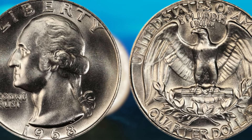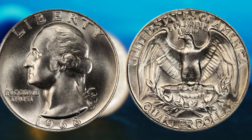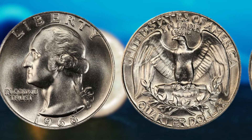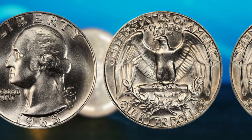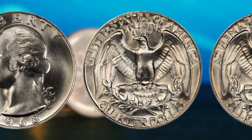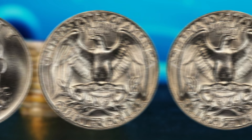If you believe you have a rare and valuable 1968 Washington quarter dollar, the next step is to have it authenticated by a professional coin grading service. These experts will be able to confirm the authenticity of your coin and provide an accurate assessment of its value. Now, let's talk numbers. While the value of a 1968 Washington quarter dollar can vary depending on its condition and minting error, some of these coins have been known to sell for upwards of $10,000 or more at auction. In conclusion, the 1968 Washington quarter dollar is a true treasure for coin collectors and enthusiasts alike. Its rarity, unique minting error, and potential for high value make it a must-have for anyone looking to build their collection or make a lucrative investment.